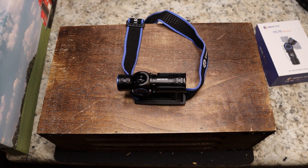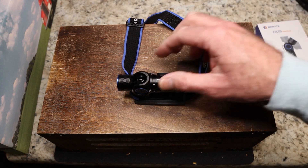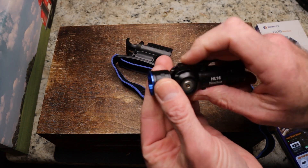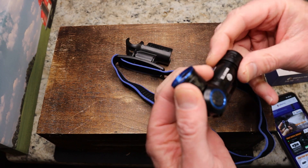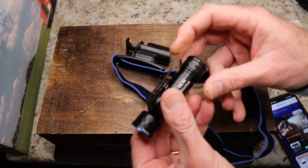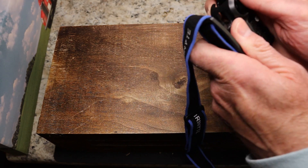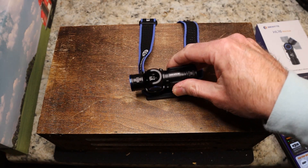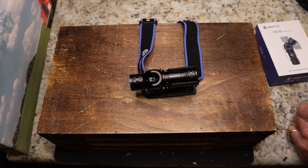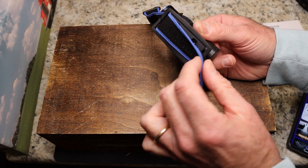It would be good as an EDC light too, not even as a headlamp, and it is $51.96 — link will be below to Brinyte's website. Really impressed with the overall build. It is aluminum, and you have very nice milling here on both sides to give you traction. It's a really nice build, especially for $51.96.